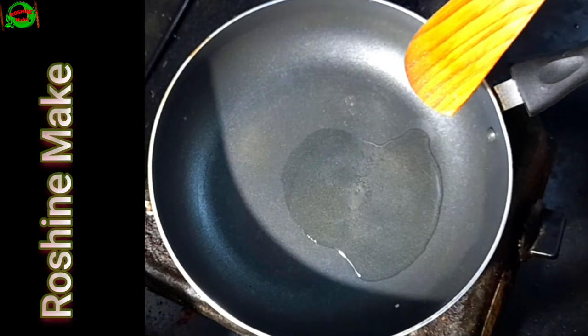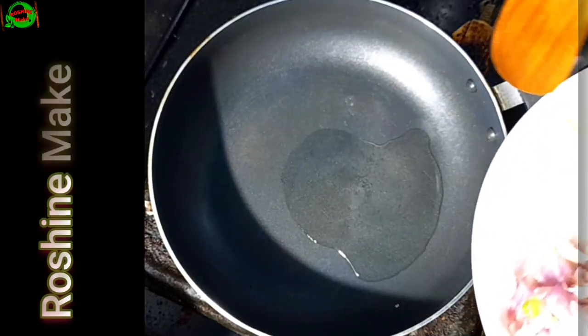Okay friends, I have 2 spoons all over the soup. Please let it be inside. I will put this soup in.